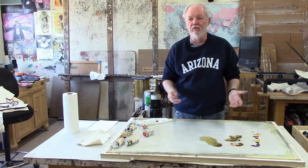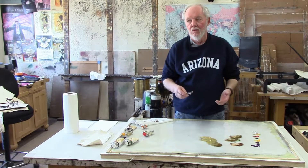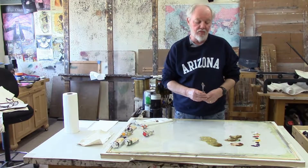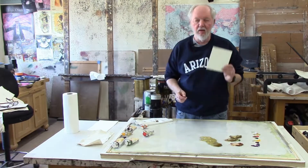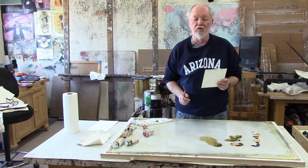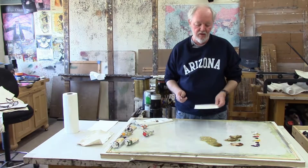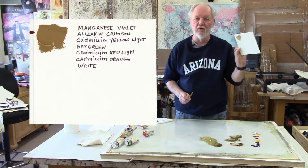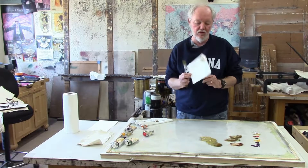Now suppose you were using this color in a painting and you ran out of it and don't really remember how you mixed it — or maybe a month later you'd like to mix the same color. So what I do is take some paper, a good quality paper. Reeves BFK is a good one to use. Get a white sheet and put a sample of it on there. You can put a sample of the color you just mixed and write all the colors down that went into it.